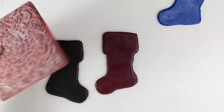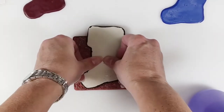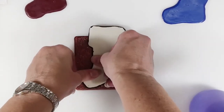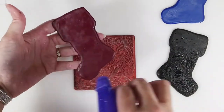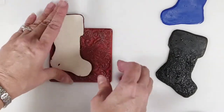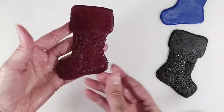Cover one base with black and one with red clay. Spritz the stamp with water and press your stocking into the stamp. Focus on the lower part of the stocking for the pattern, since the top part will have a white cuff. Repeat for the red stocking. Use your stamp to texture the edges too.